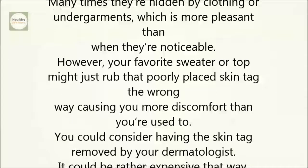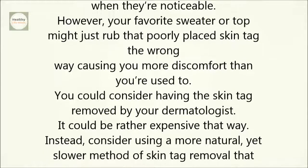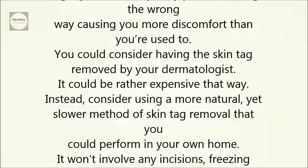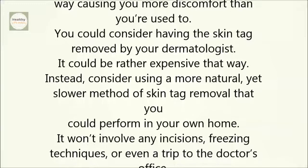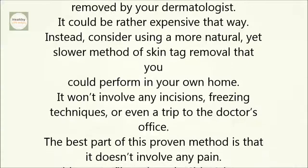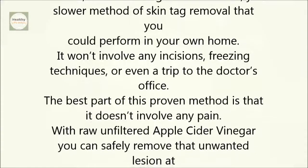You could consider having the skin tag removed by your dermatologist, but it could be rather expensive. Instead, consider using a more natural, yet slower method of skin tag removal that you could perform in your own home. It won't involve any incisions, freezing techniques, or even a trip to the doctor's office. The best part of this proven method is that it doesn't involve any pain.